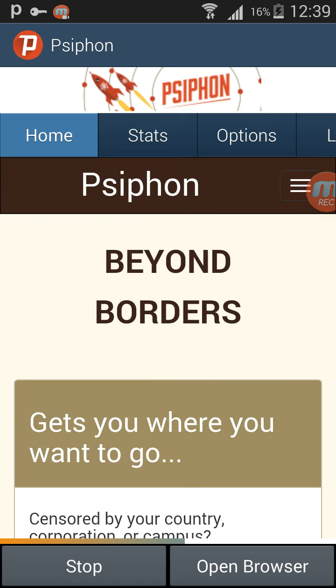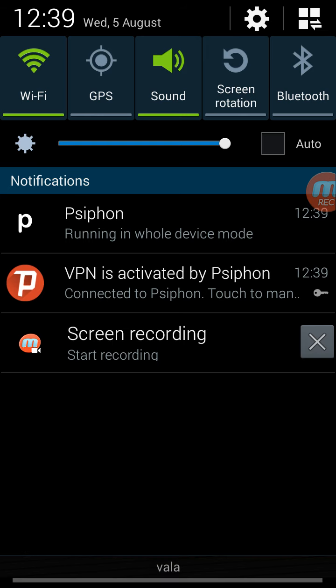It's connected. And now you have a key here.